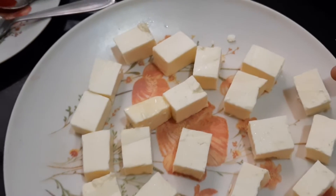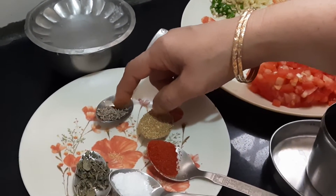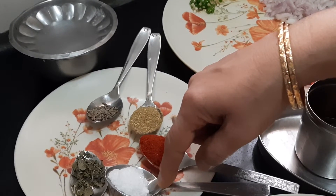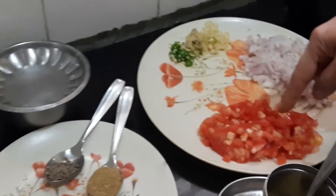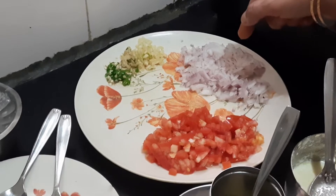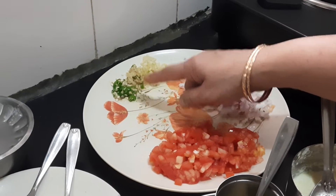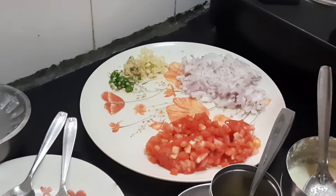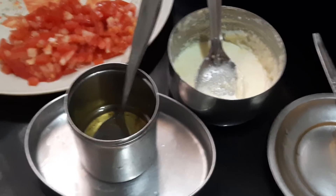Here I have taken 200 grams paneer cut into cubes, oil as required, and a quarter teaspoon of jeera, one teaspoon of coriander powder, half a teaspoon of chili powder, half a teaspoon of salt, half a teaspoon of kasuri methi, two medium size tomatoes finely chopped, one medium sized onion finely chopped, ginger one inch, garlic two cloves, one green chili — all cut finely — and fresh cream, and one teaspoon of butter. These are the ingredients that are required.